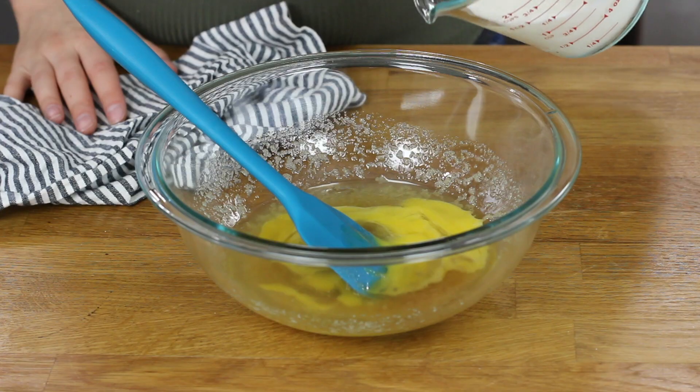We'll also add 2/3 cup of buttermilk. And if you don't have buttermilk on hand, I do have a super simple substitute for you, and I will drop a link to that recipe in the description below.